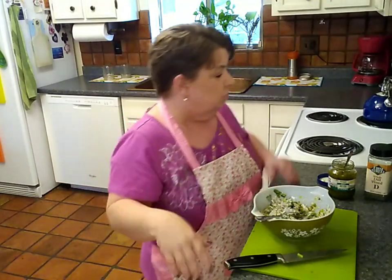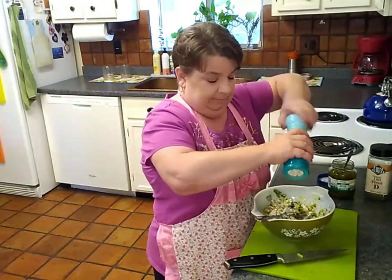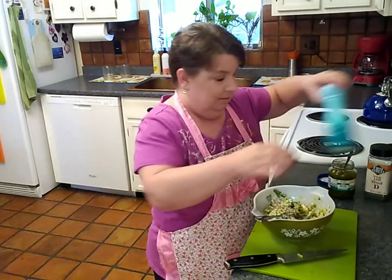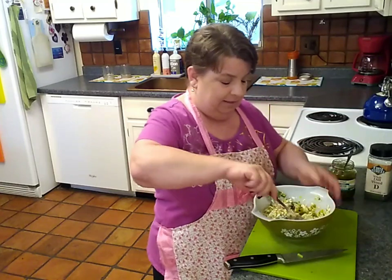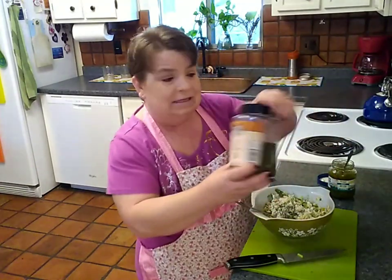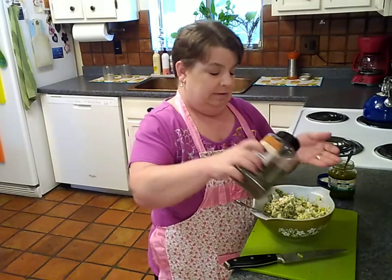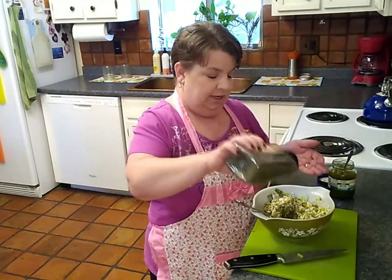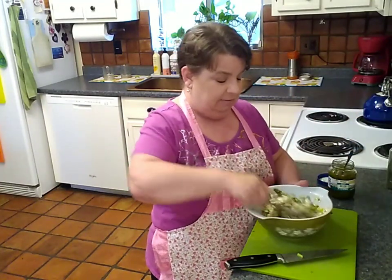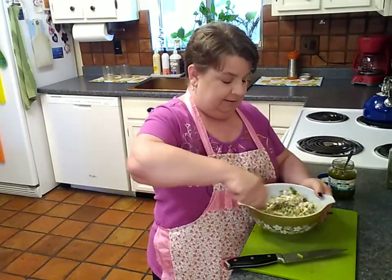If you come over to my house you might be getting the whole shebang. I'm putting a little black pepper in there, and then I've got some dill — just a few shaky shakes. Oh, the smell! Yeah, that smells good.